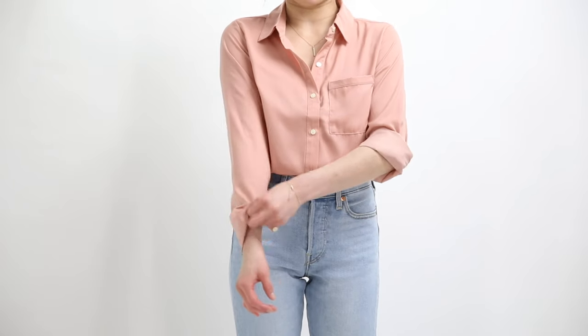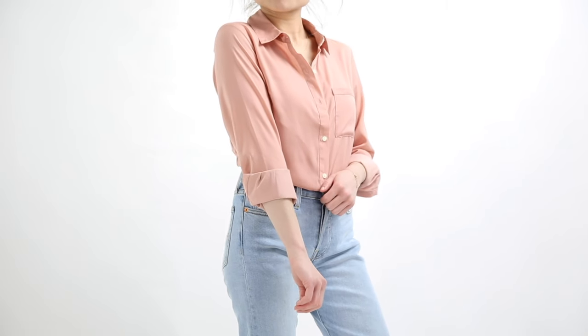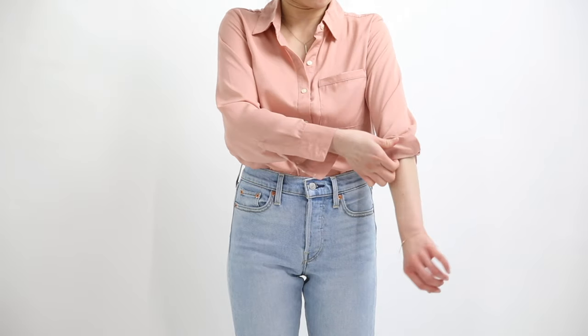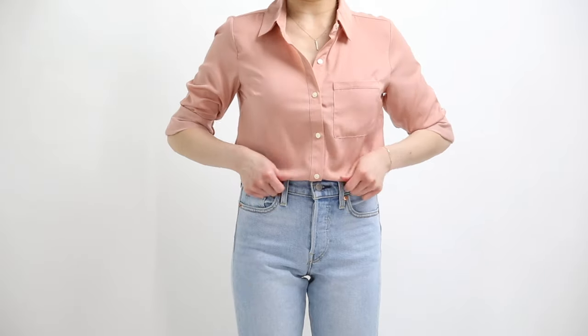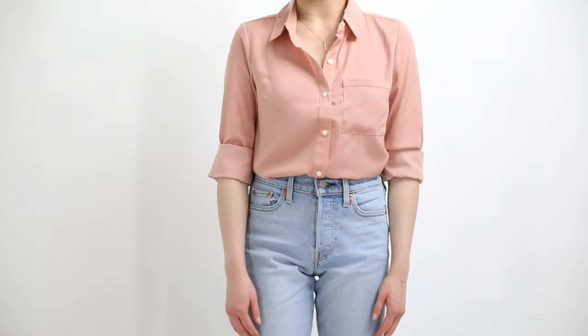For a more casual look, fold it one to two times so it's resting on your forearms with the cuffs looser and relaxed. If you need to go into work mode and need more mobility, just keep continuing the fold upward until the cuff and sleeve are above or at your elbow. Quick, easy, and self-explanatory — this is the most basic of rolls.